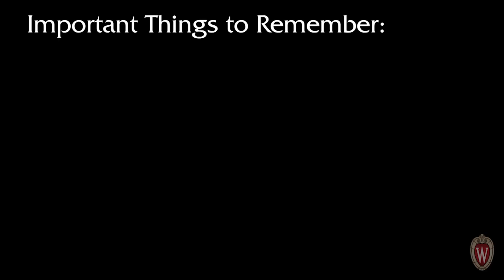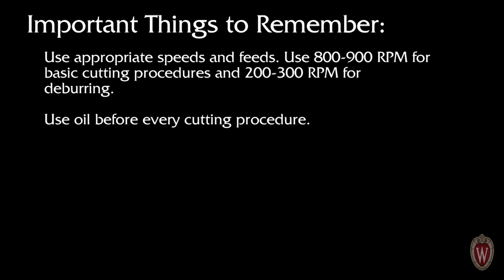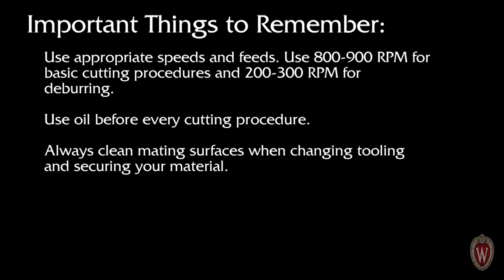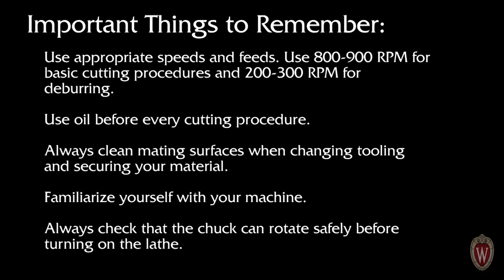Here are some important things to remember before starting. Use appropriate speeds and feeds: 800–900 RPM for basic cutting procedures and 200–300 RPM for deburring. Use oil before every cutting procedure. Always clean mating surfaces when changing tooling and securing your material. Familiarize yourself with your machine. Always check that the chuck can rotate safely before turning on the lathe.